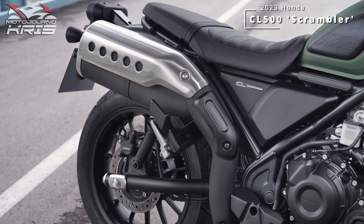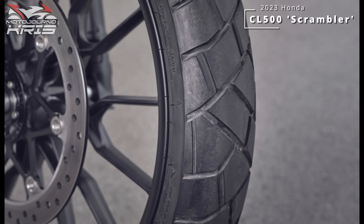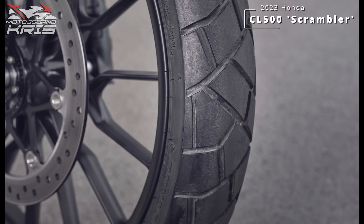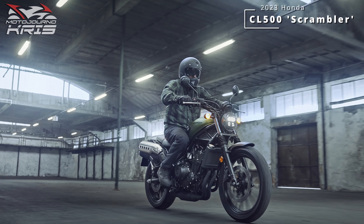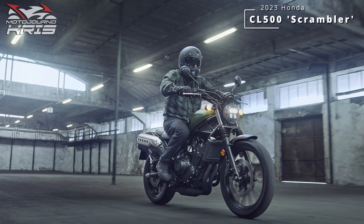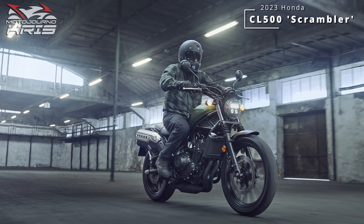That dual-purpose rubber is a set of Dunlop Mixtours run as a 110/80 front on the 19-inch rim and a 150/70 on the 17-inch rear. Notably, Honda have retained the alloy wheels, aligning with a fairly light expectation of off-roading, more suited to simple trails. Not that that's a bad thing — much of the appeal is just being able to get a little more adventurous where you might second-guess yourself on a pure road machine, even if you probably could manage it.